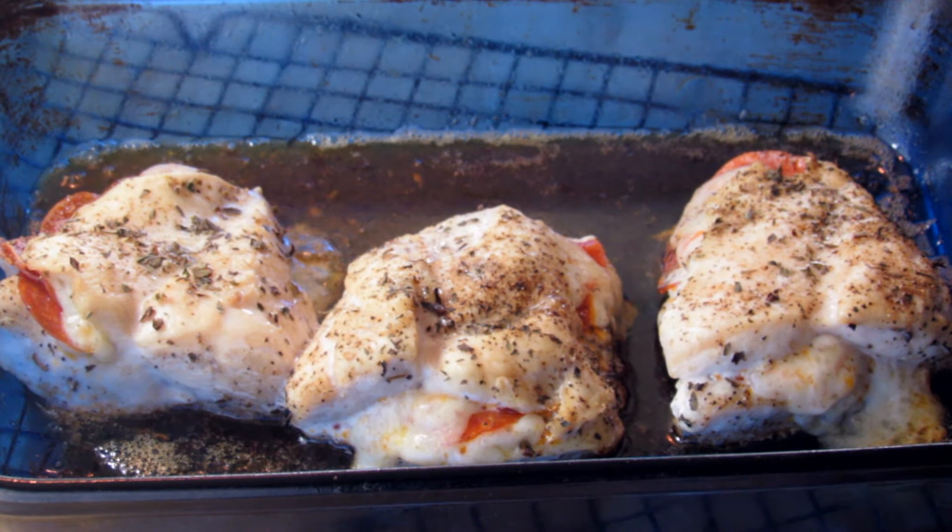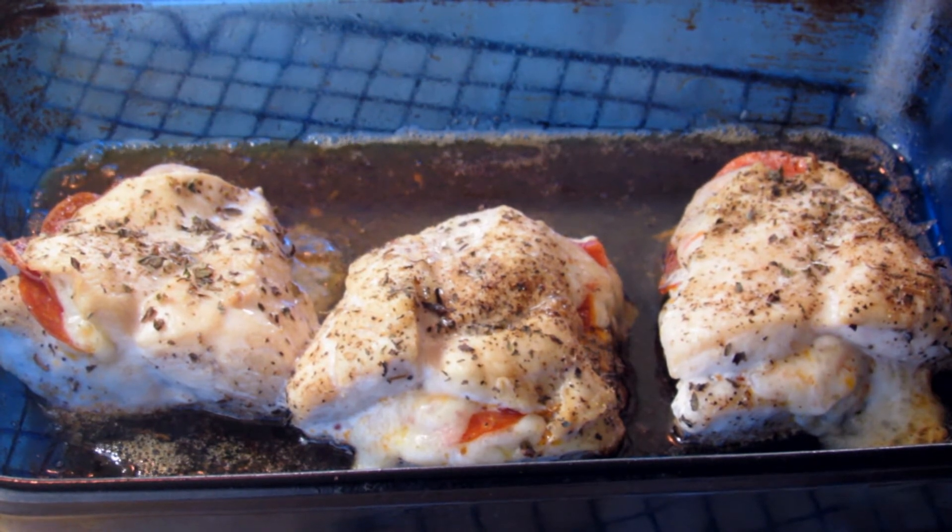This is the chicken breast out of the oven. I'm going to let this rest for about five minutes before we slice into it, so I'll be back once it's rested.